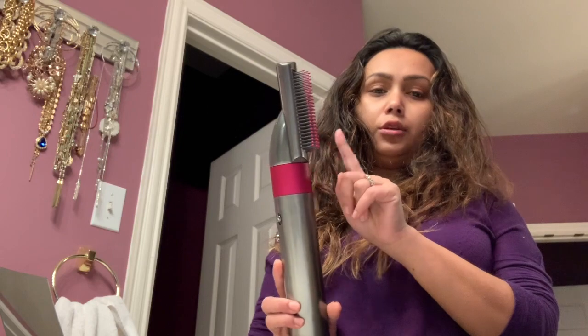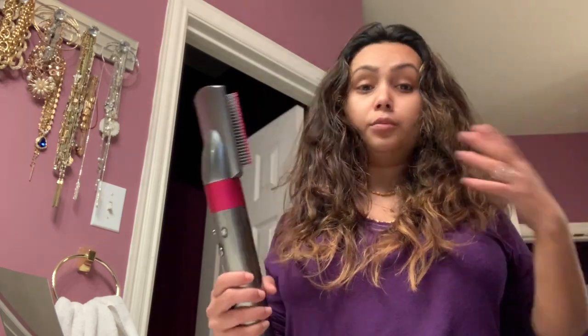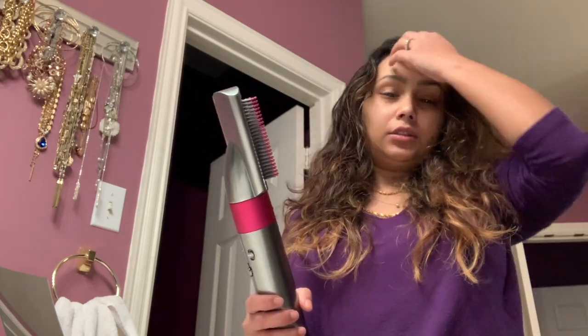My hair right now is kind of damp because it was dry, but I dampened it because I wanted to make sure — I'm going to use this volumizing brush to smooth it down and give me more volume. I need it to be kind of damp, not all the way. That's why I put water on it. Normally my hair doesn't get dry this quick, but for some reason today it's just getting dry.